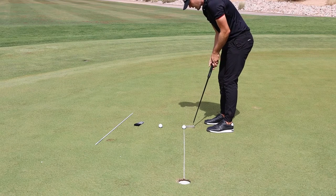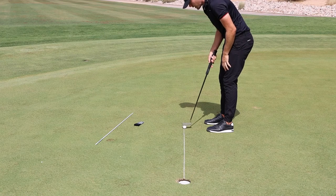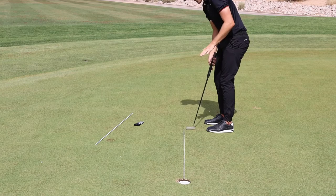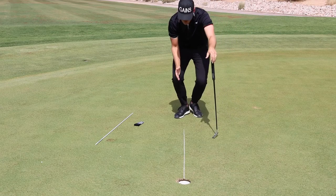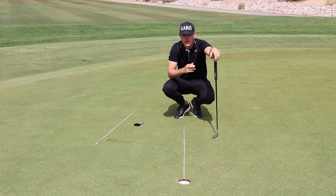That was a really good putt there, but you can quickly notice if you tend to slightly pull it or push it, or if the club is slightly open or closed. So that went in, but it was slightly to the right. This will give you direct feedback of your ability to start your putts online.